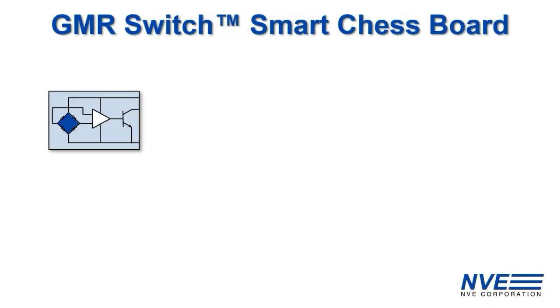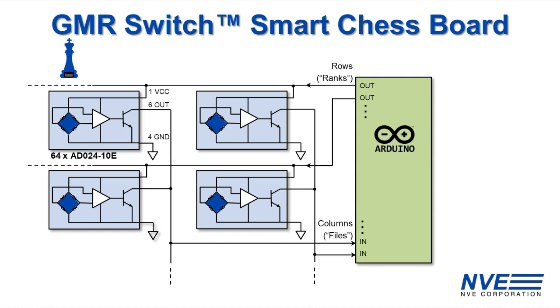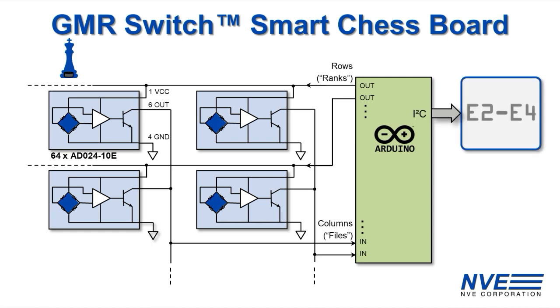Here's the schematic. The sensors are open collector and the output transistors turn on in the presence of a magnetic field. The outputs are wire-OR'd together, which allows 64 sensors to be multiplexed to 16 I/O pins. There's an I2C interface to the LCD display and an audio amplifier with speakers for voice synthesis.